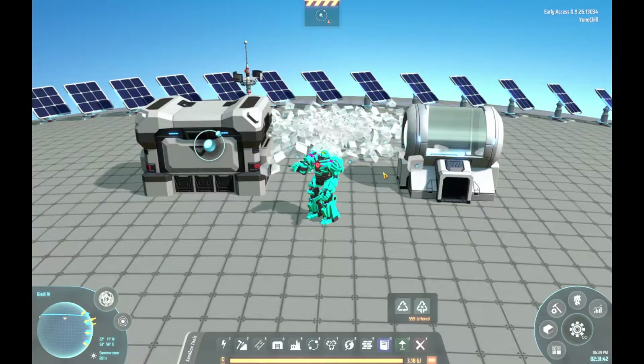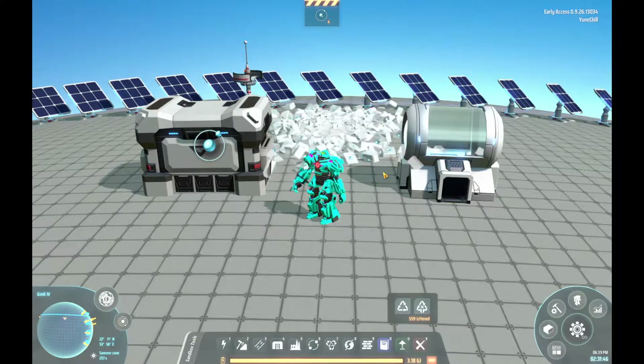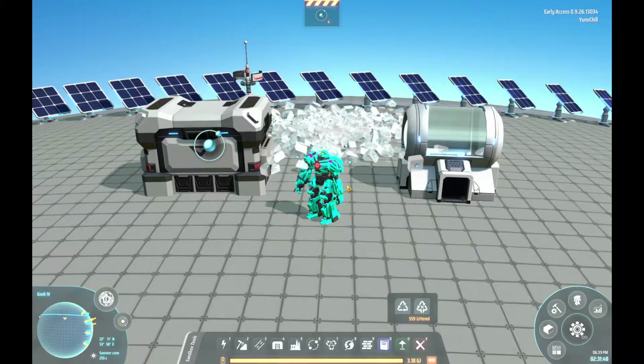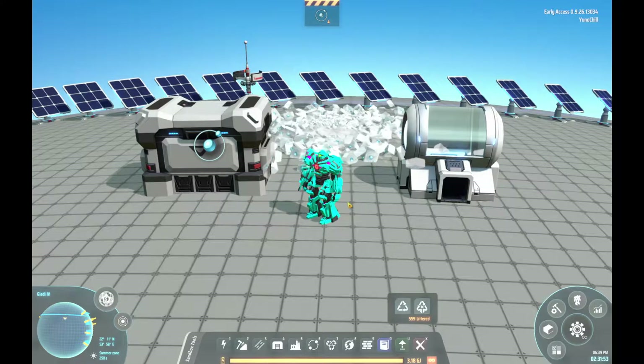Before we begin, I'm just going to say this right out front: these are just my solutions. They're not going to be the best solutions. If you have any of your own tips or solutions for how to deal with hydrogen, toss them in the comments below. All right, let's get into this.